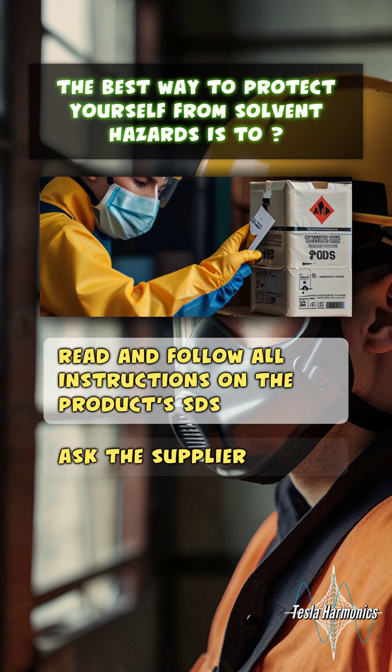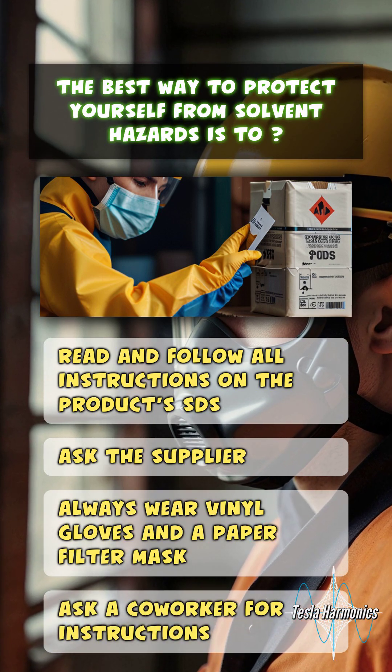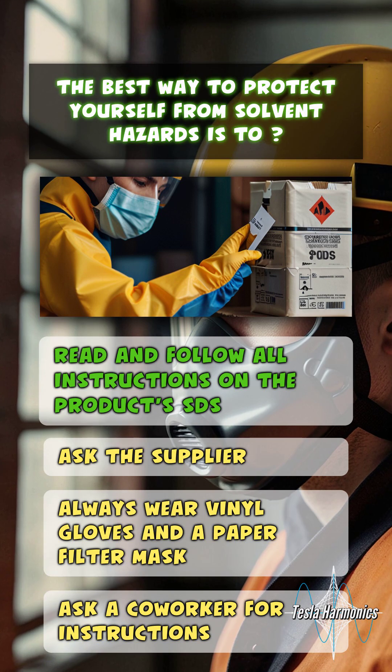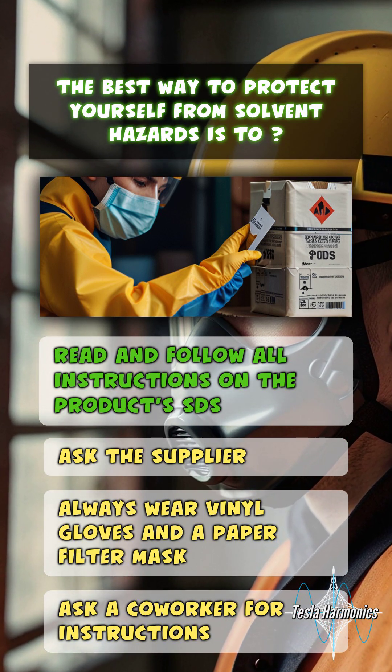The best way to protect yourself from solvent hazards is to read and follow all instructions on the product's safety data sheet.